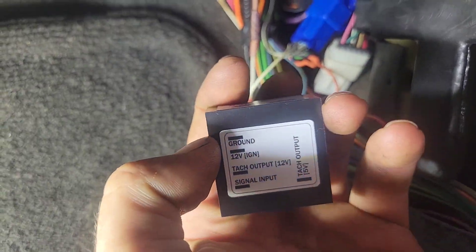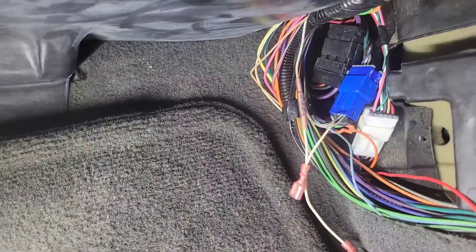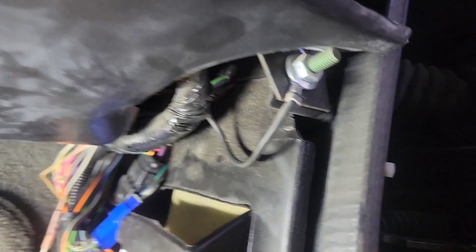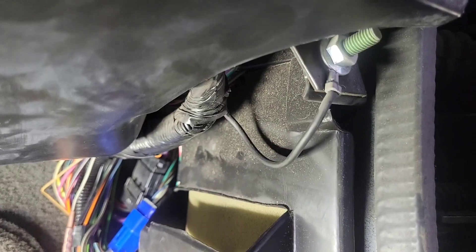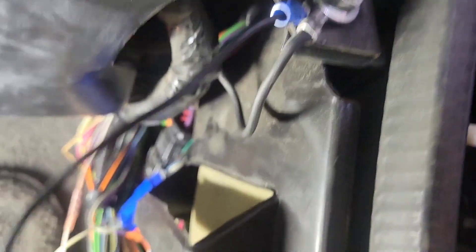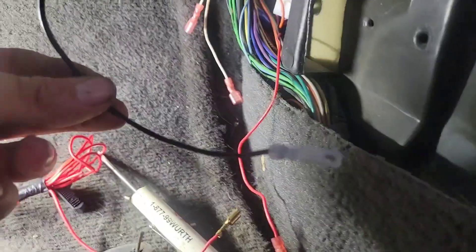The 12-volt ignition is going to be our red wire that we hooked to our pink wire. Lastly, we need a ground. What I like about doing things under the dash is there's always something to ground to. In this case, we have the dash harness ground up here that we can actually get right up there under the kick panel. So that's our next wire. We've got our ground run and put the spade terminal on it.